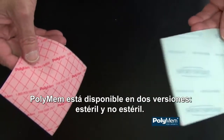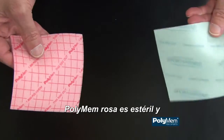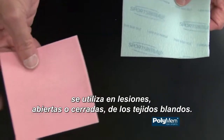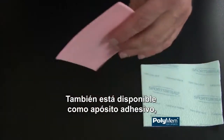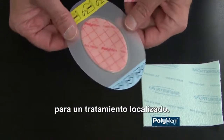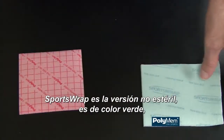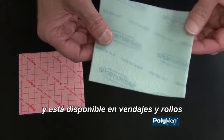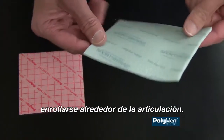PolyMem comes in two versions: sterile and non-sterile. The pink dressing is a sterile dressing that's used for open and closed soft tissue injuries. It's also available as an adhesive dressing in many shapes and sizes for localized treatment. The non-sterile version is green, available in wraps and rolls that can either be cut to size or wrapped circumferentially around the joint.